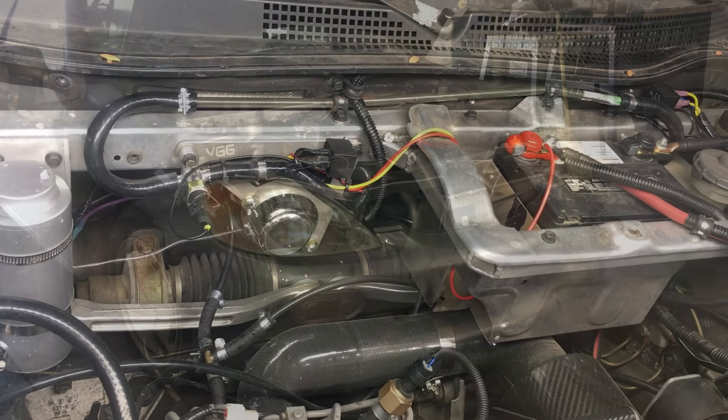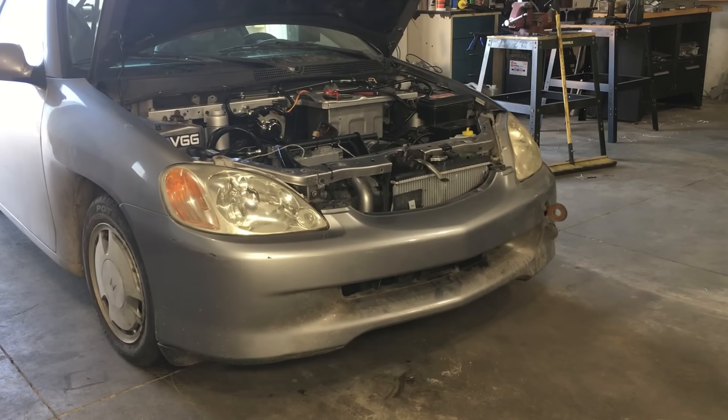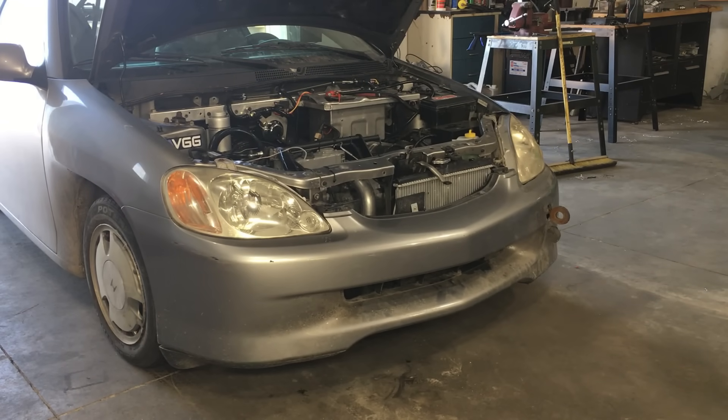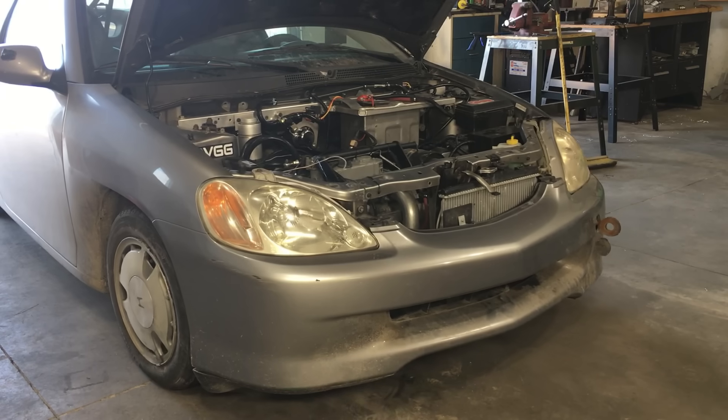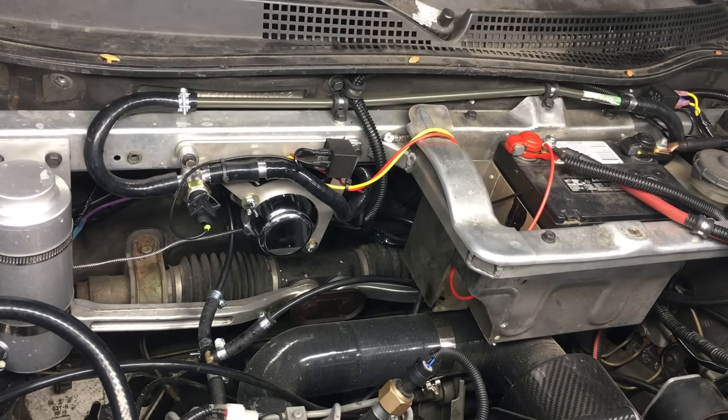Despite the problematic chattering, the power assist brakes stopped the car perfectly in the garage and out on the open road. Overall, we were happy with the performance, but we still had that annoying chattering issue.